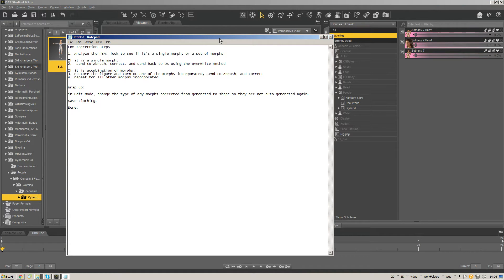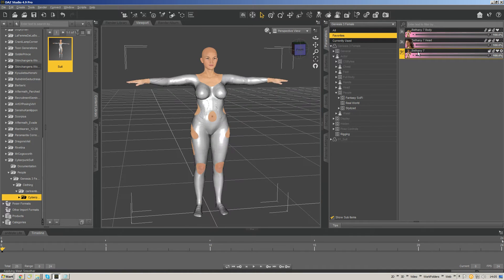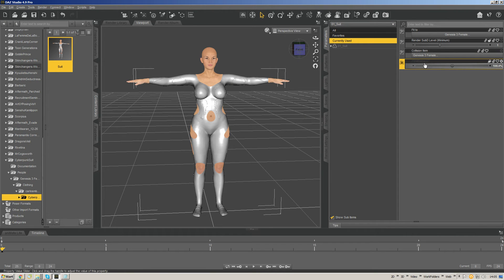Let's jump in. I'm switching back to NoteTab so you can see my notes on screen. The basic steps in creating these full body morph FBM corrections are really simple. First, we're going to analyze the full body morph — look to see if it's a single morph or a set of morphs, controllers, or other things. So let's turn the full Bethany morph all the way on. I have the different elements of the Bethany morph favorited so I can get to them quickly without drilling through dials.